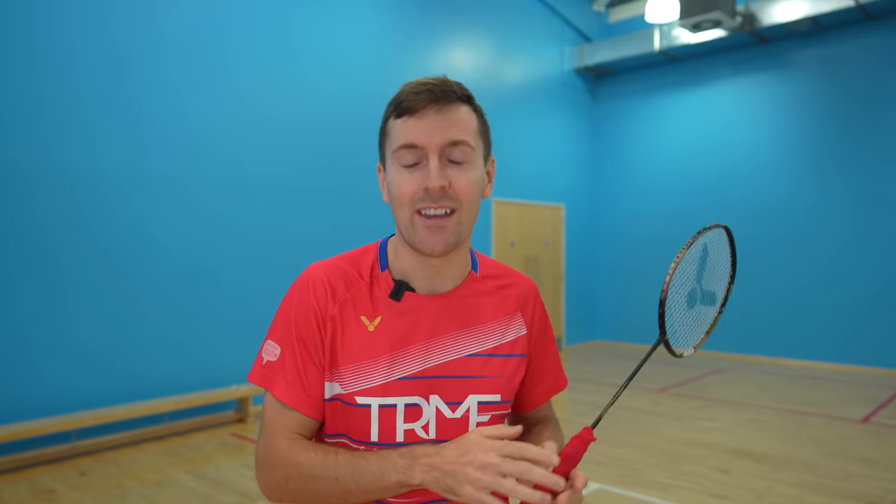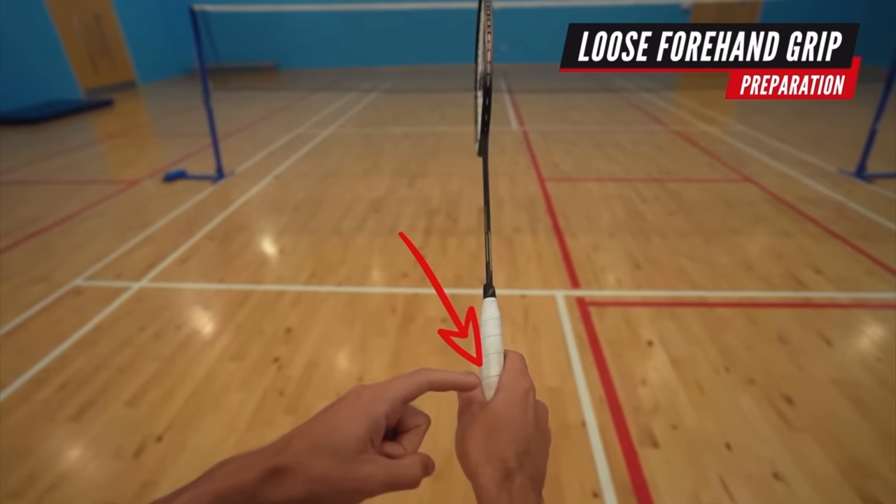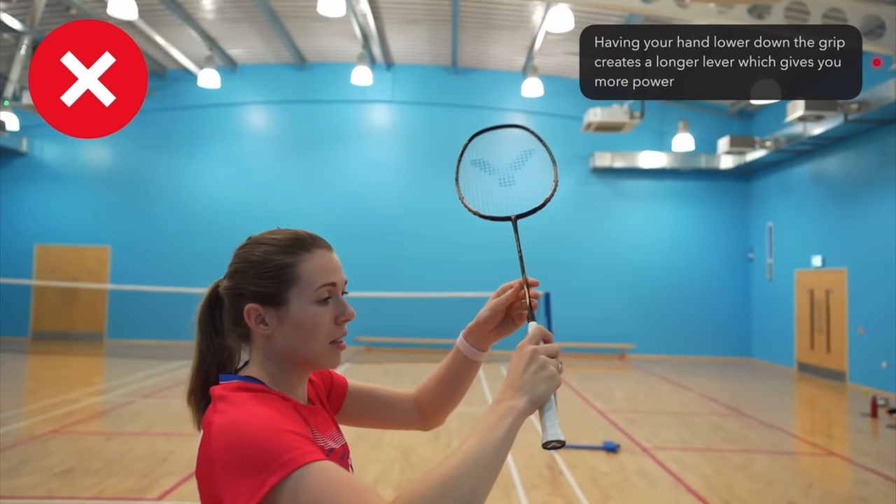The punch clear is quite an advanced shot, so hopefully if you're here you already know the basics of hitting a clear. But as a quick refresher, you should be in a loose forehand grip with your hand further down the grip like this to create a longer lever. This loose grip is actually really important for the punch clear, and this will become clear why in just a minute.